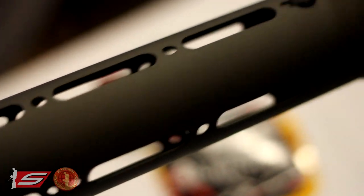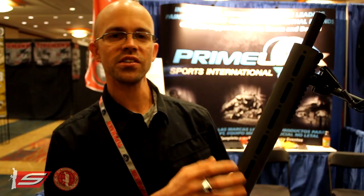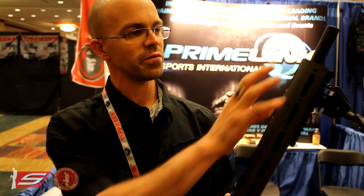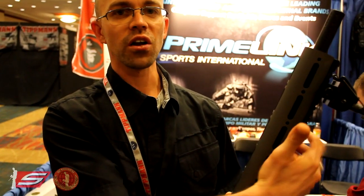Those are the two patents for the gun. Some of the other features include an auto-cocker threaded barrel and a shroud that's very easy for other companies to design. We'll have three shrouds ourselves — this is the standard, we have a CQB shorter shroud, and we also have a four-way Picatinny rail shroud with rails all the way around it.